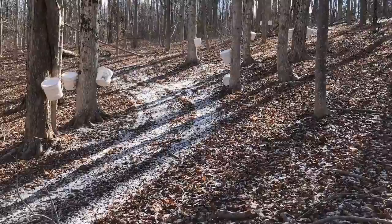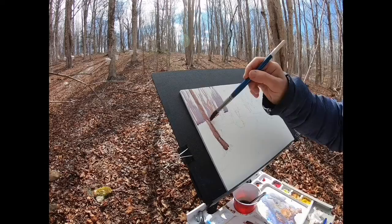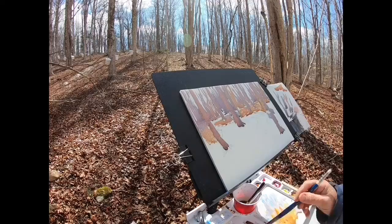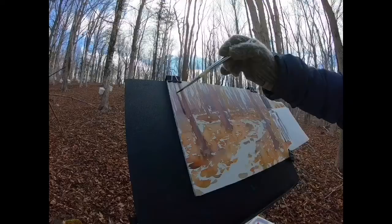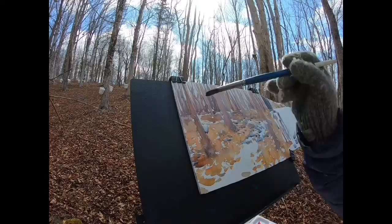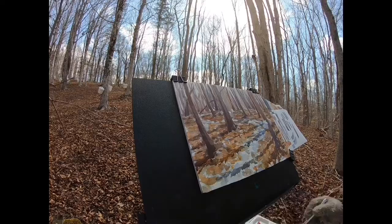We need cold nights and warm days for the sap to run best. On this morning there was a light dusting of snow and I liked how that snow wove a scattering of blue notes through the warm brown clutter of the forest floor. I did my best to work those cool notes into my painting. You can see that it was still cold as I had to put my gloves back on. This was the fun part — laying in the blue shadows onto the fresh snow. The snow was melting quite quickly as I kept working. Then I added the tree shadows and I was done.